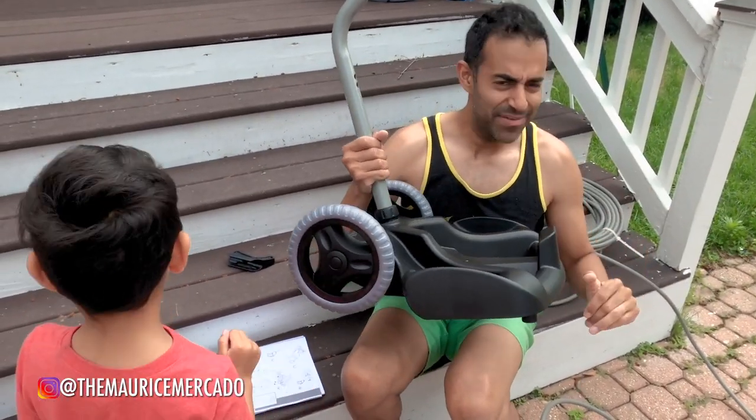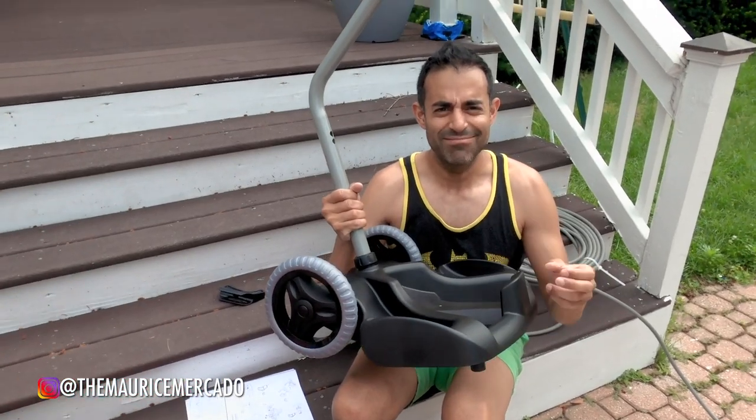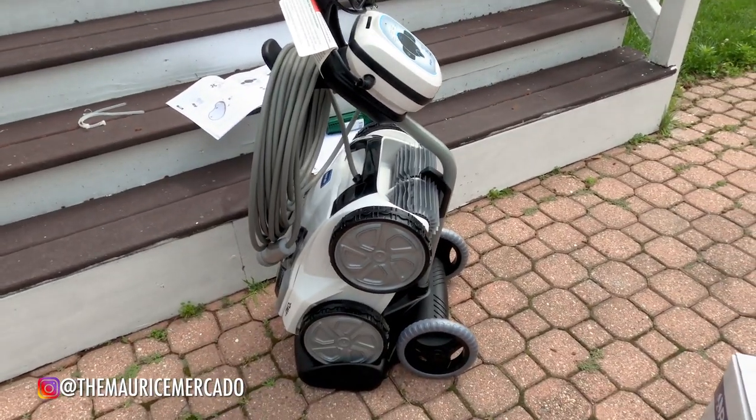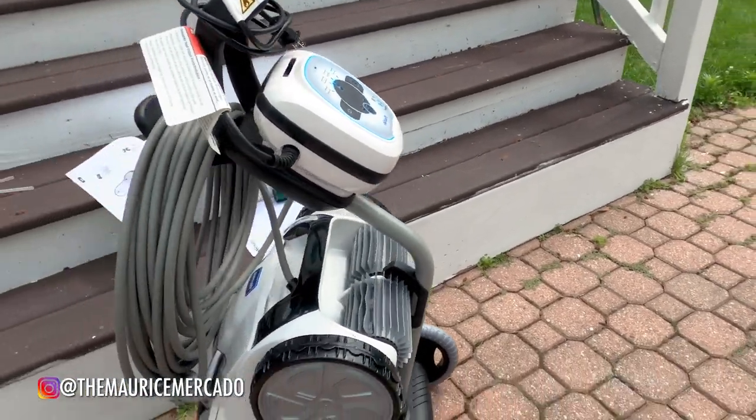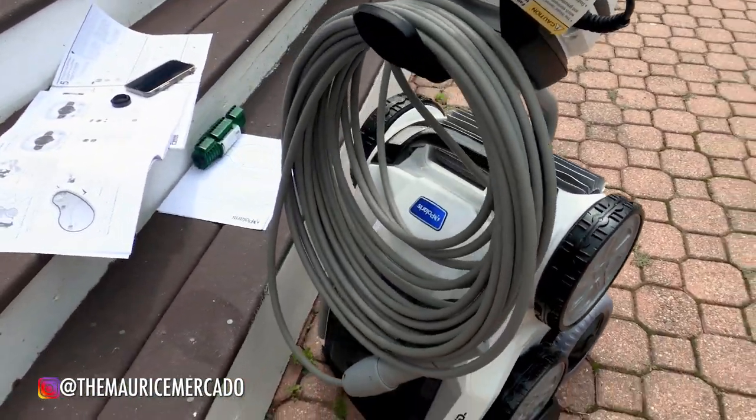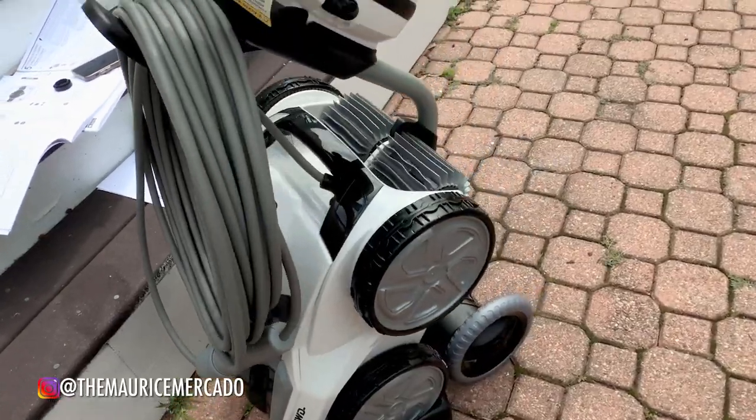The first part of the caddy is almost built and everything else should happen within a snap. There we go — look at that! She's in the caddy looking nice.